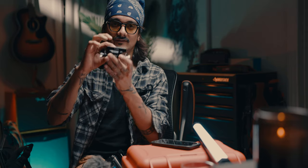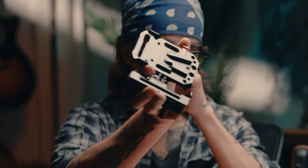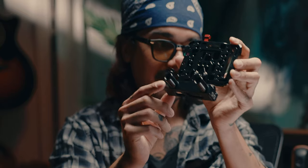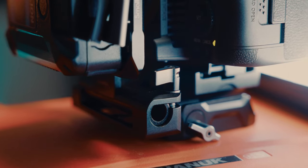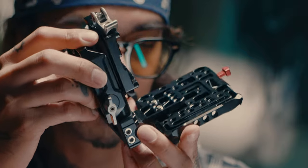One thing I forgot to mention — the bottom of the SmallRig cage is Arca Swiss compatible. We have a quick-release Arca Swiss mount and an Arca Swiss plate screwed onto the base plate. From there we have the V-mount battery plate — I'll have links in the description for all of this. We'll get into the battery in a second because it's very important.